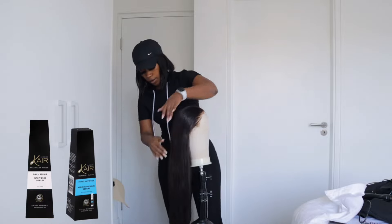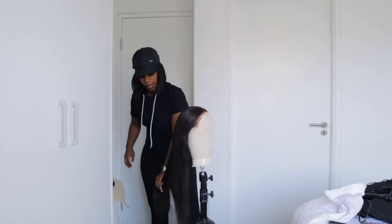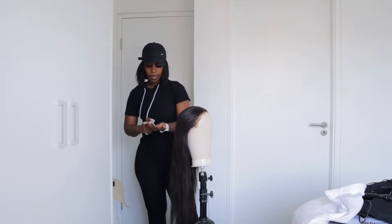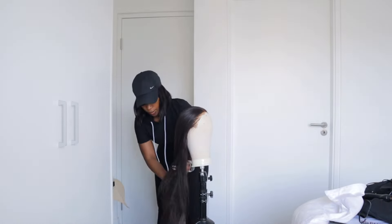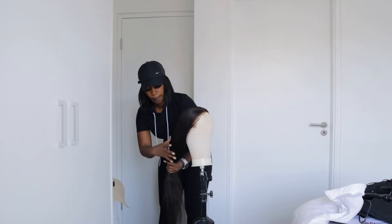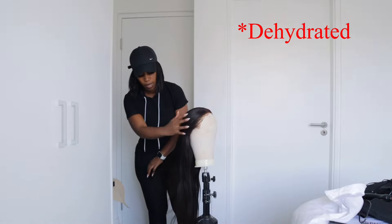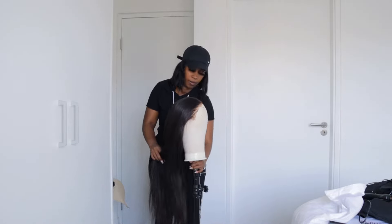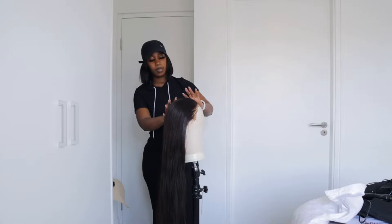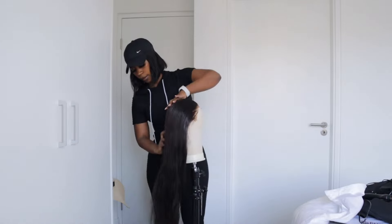I then go in with my care serum. This serum is supposed to give your hair the shine it needs and in my personal opinion it also makes the wig look sleeker and silkier. I just apply enough serum so that the weave does not look over-hydrated — I don't apply too much because I don't want it to look like it's a wet weave. I'm just trying to make it look nicer and give it what it needs.